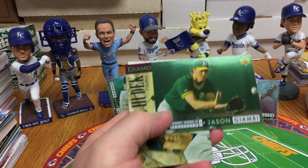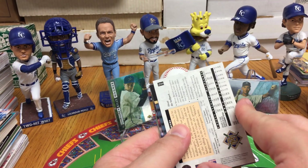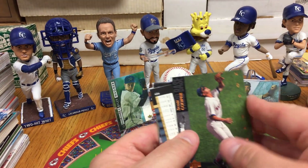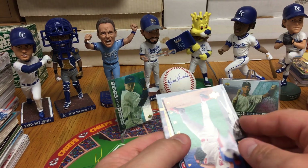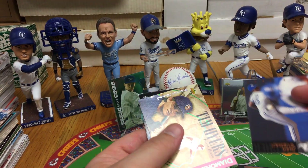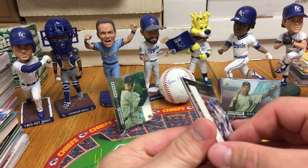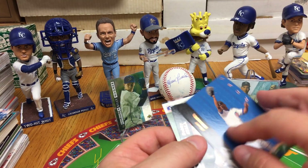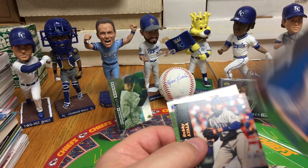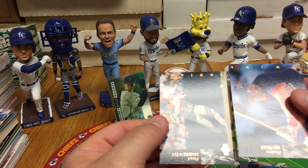Jason Giambi Top Prospect card — not bad. John Hudek Diamond Debut. Milwaukee Brewers home field of Greg Vaughn, Scott Cooper, Willie Banks, Rael Cormier — a lot of repeats. We've got Juan Guzman, Tim Hires Electric Diamond of his Diamond Debut, Tuffy Rhodes — he hit three home runs on opening day one year for the Cubs; it might have been in 94. He wound up playing in Japan quite a bit. Bobby Ayala, Paul Sorrento, and Pedro Munoz.